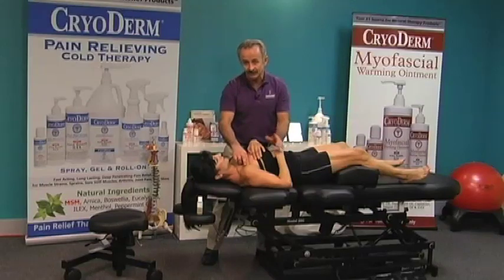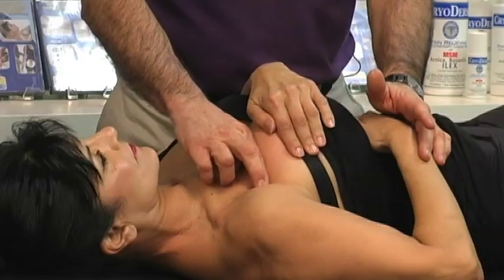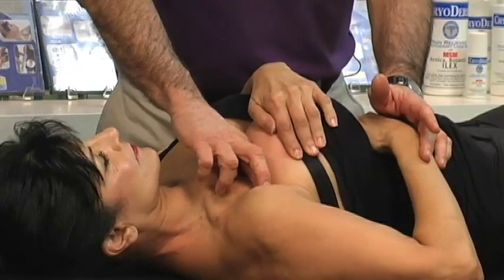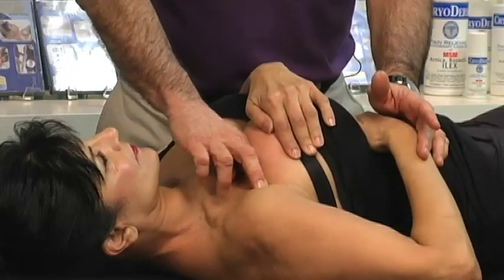So I'm going to go in and do multi-directional frictioning. Now I want you to really watch the close-up here because my index finger is supported by my middle finger. The skin must move with the tissues — you cannot be sliding on the skin. You have to be using the skin as an element to get to the deep muscle fiber tearing.